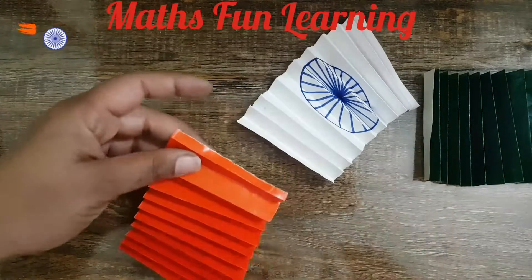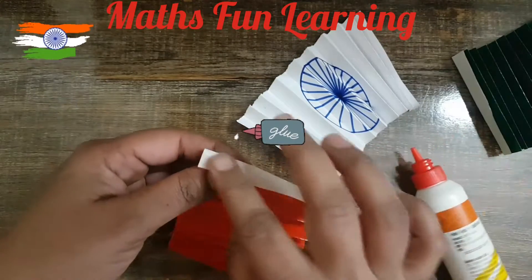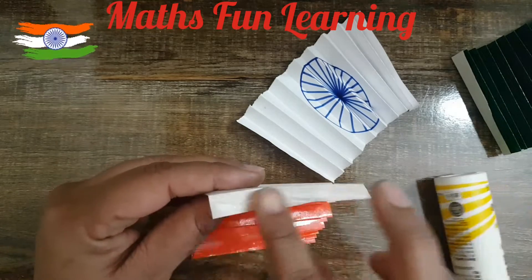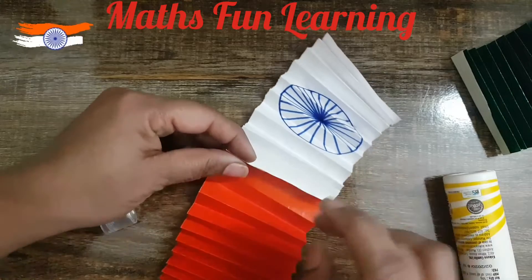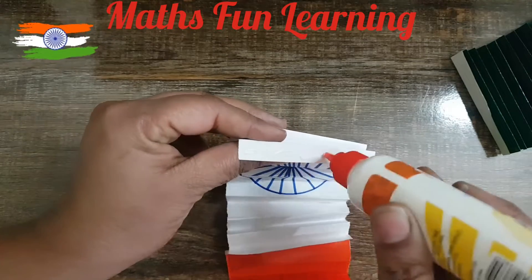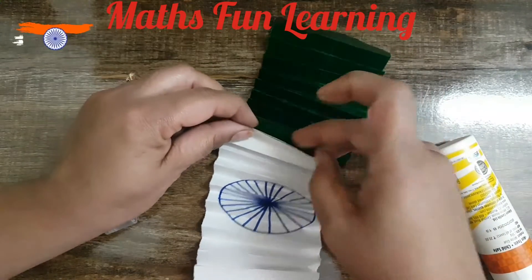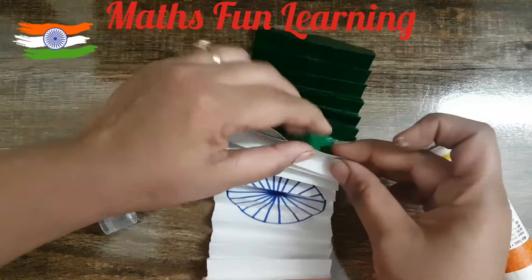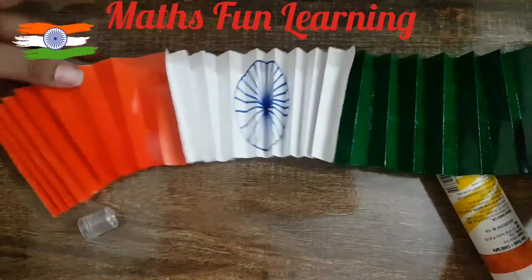Let's take some glue and put it on the last flap of the orange color strip. Now paste it to the first flap of the white one. Then put glue on the last flap of the white color and paste it with the green one. Hold it for a second — now it's ready. You can see the flag is ready!